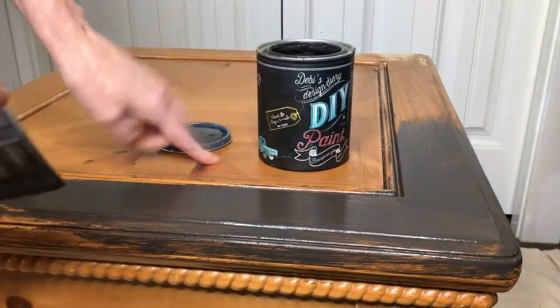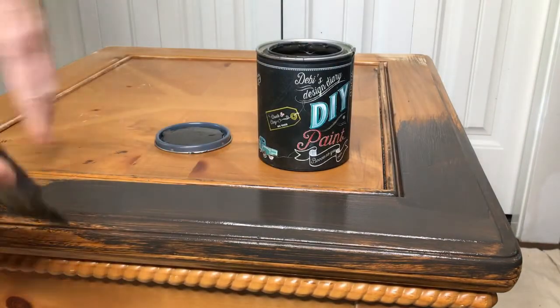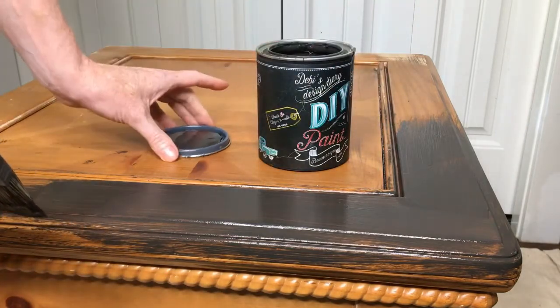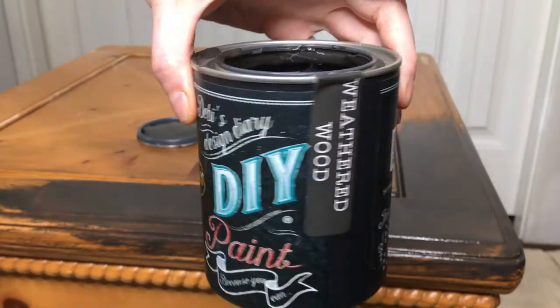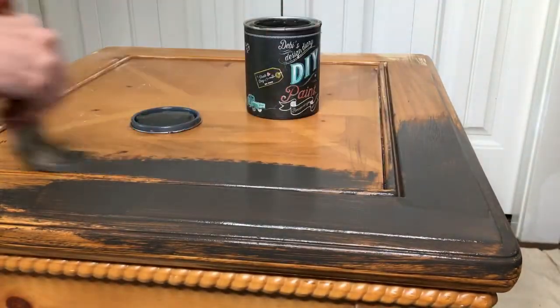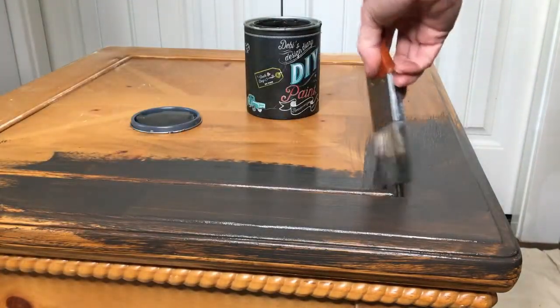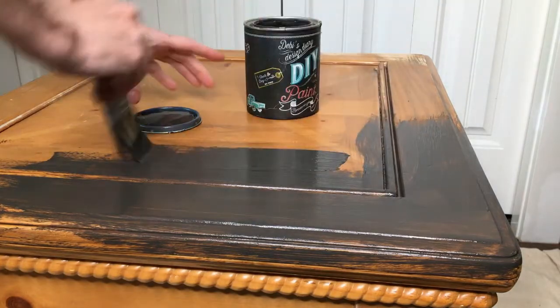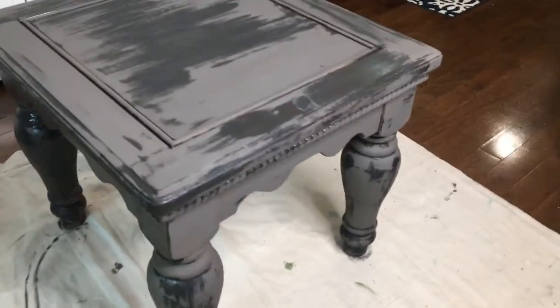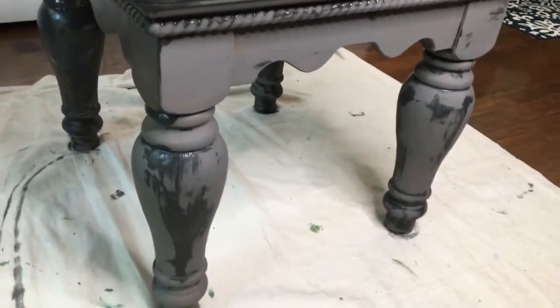Starting out by adding an undercoat to the table. This blonde wood — I really don't want to see that whenever the milk paint chips off — so I'm going to paint it with this dark brown called Weathered Wood by DIY Paint. I'm going to give it a coat of this and then seal it before I put my milk paint on.